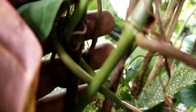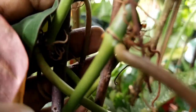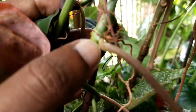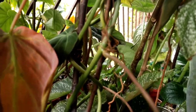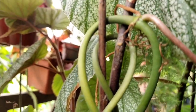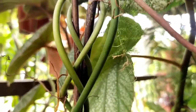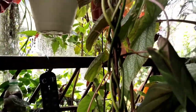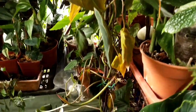A new shoot is going to come from this particular node — you can see it just beside the leaf. The new node is going to come from here, and it's going to take about two to three months for it to sprout out, which is actually a very long time. So I prefer not to wait that long; I would rather use two to three nodes where it will regenerate faster.